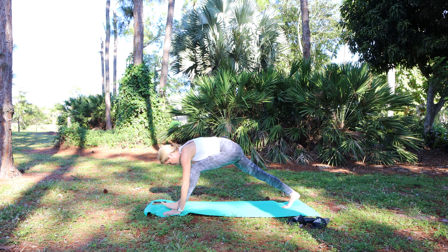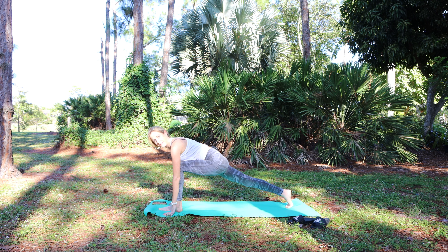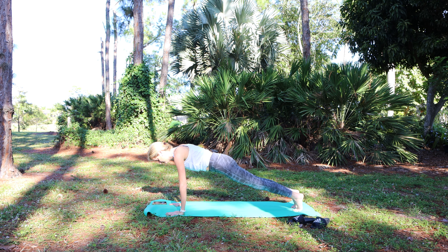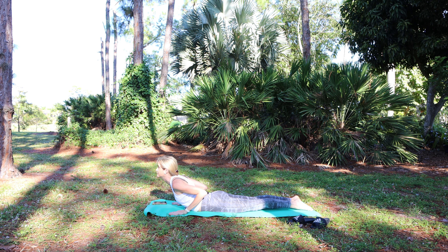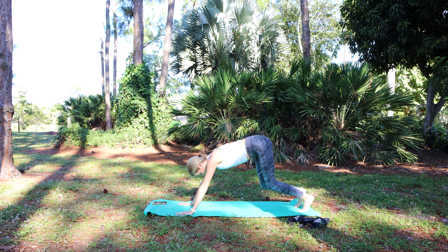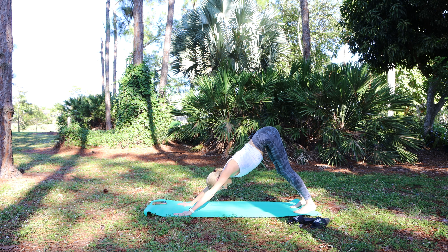Hands down, right foot back to a lunge. Feel a stretch in the foot, draw in the core. Left foot back to plank. Lower all the way down to cobra — tops of the feet press down, squeeze the legs, lift up — and lower. Press up to tabletop, downward facing dog. Move or find stillness. Feet hip-width, hands shoulder-width.